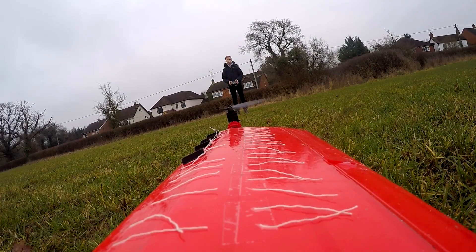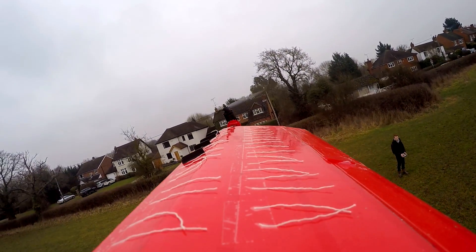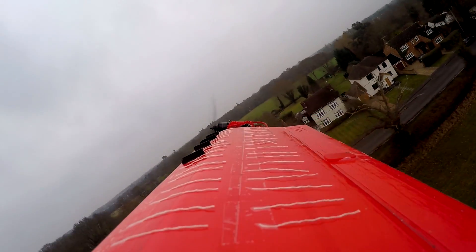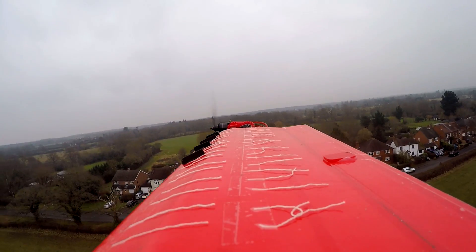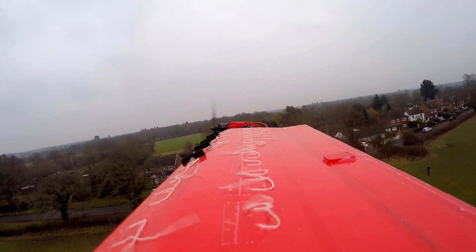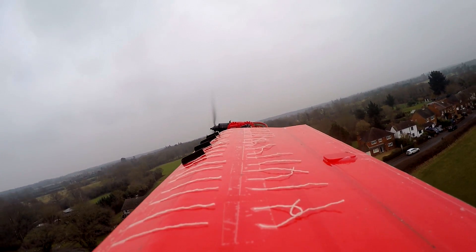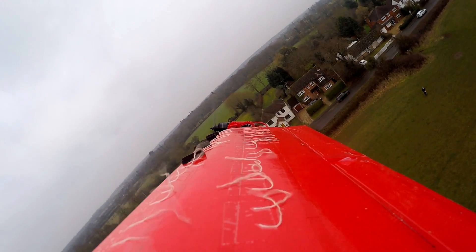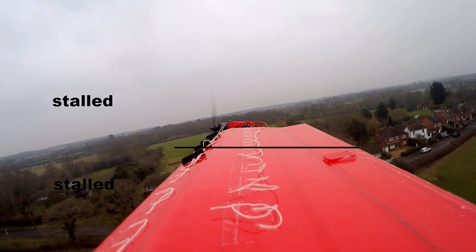I 3D printed some vortex generators for my aircraft — let's give them a go. Let's put the aircraft in a stall and see how they perform. You may not have noticed any difference between this stall and the stall without the vortex generators, but if I play it in slow motion it may be a bit clearer. It's important to note that vortex generators do not prevent a stall, they just delay it. The inner half of the wing doesn't have vortex generators and you can see it stalling early while the airflow over the outer half is still smooth. Then a few milliseconds later, as the airspeed drops even lower, the outer half of the wing also stalls.